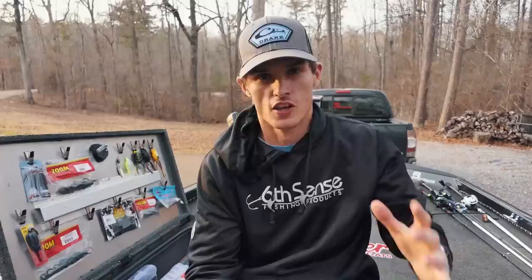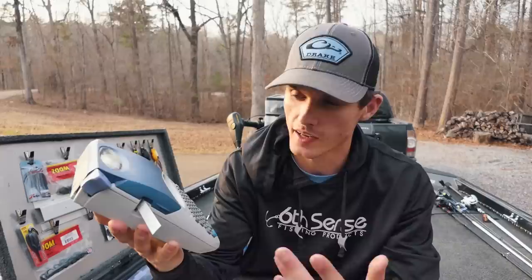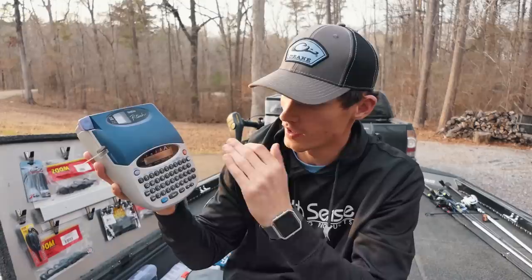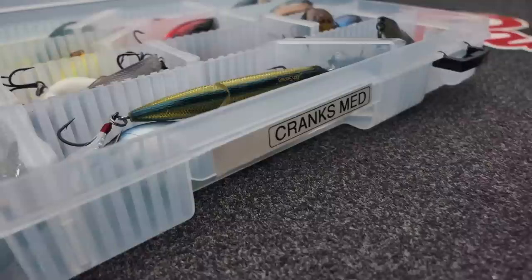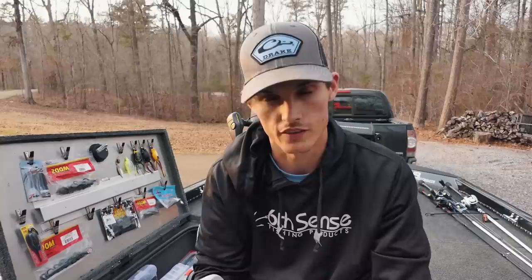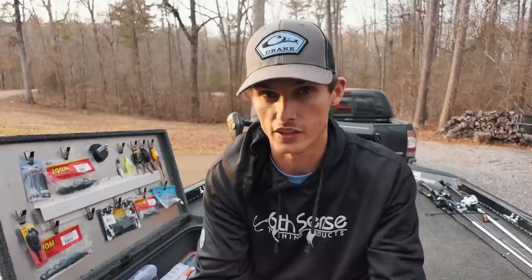The first tip for getting your tackle organized is one of these — a label making machine. You turn it on, type in whatever you want on the little keypad, and click print. It prints out a label — this one says 'cranks' — and I can stick that to my crank box. Starting with a good hierarchy and labeling all your boxes is key so you know exactly what goes where.